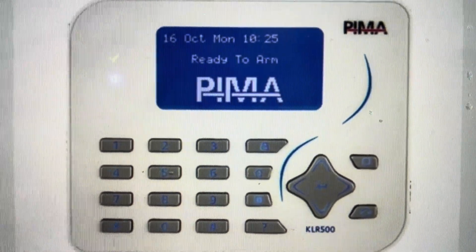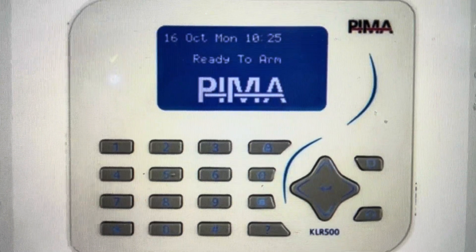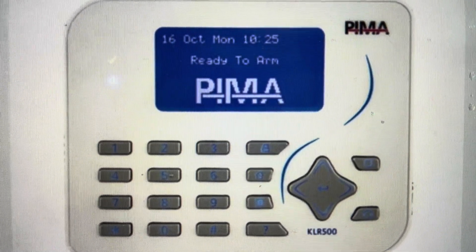Also, if you forgot any of the codes, we can reset all of the codes using this. You'll have to reset the master codes after that, which is a separate process.